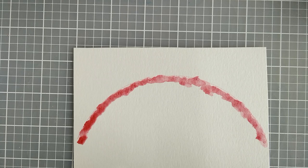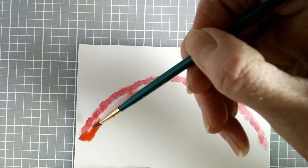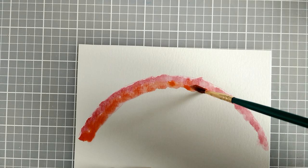Now I will do another arc of the clear water and my next color will be orange. Again I am going to daub the color around. With the wet in wet technique the paint will flow and I will get a little bit of mixing of the colors, and I like that too because it gives a little bit more texture.